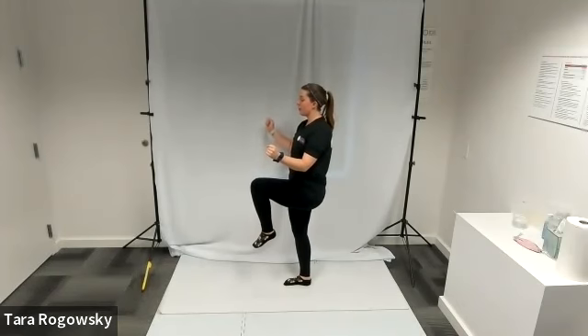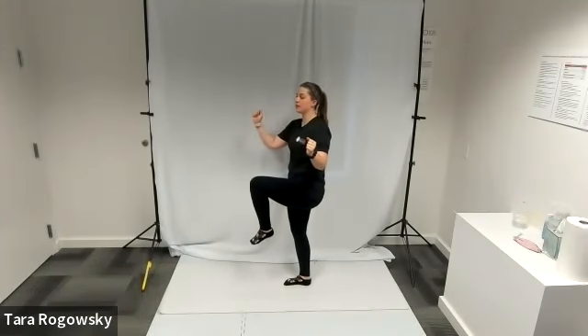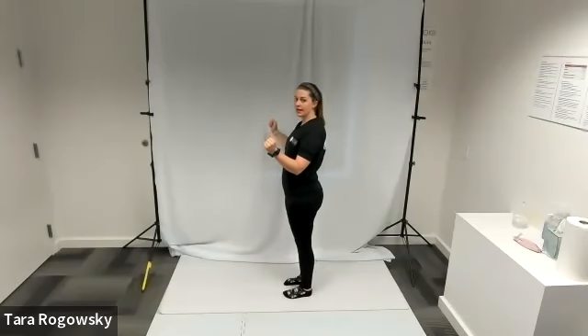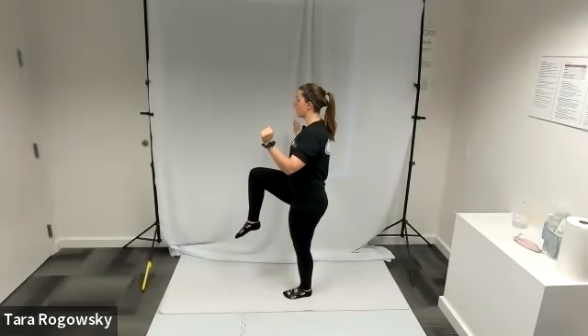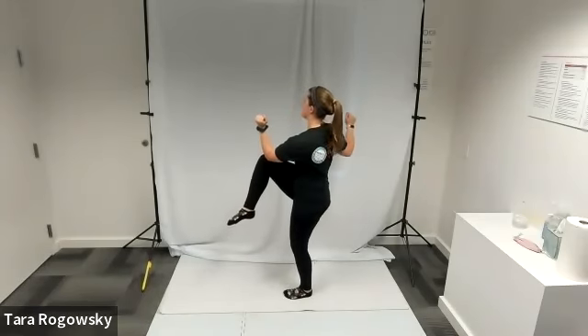What you're going to do is add a core twist to the high knee. So your left knee is up, you're going to twist your right elbow to meet your left knee, and then you will bring your knee back down, untwist your core, and then you will do the opposite side. Right knee comes up, left elbow twists to touch the knee and then comes back down.